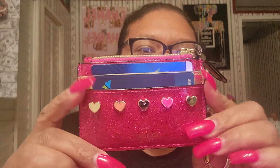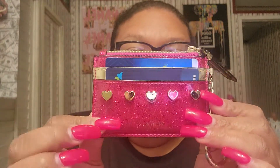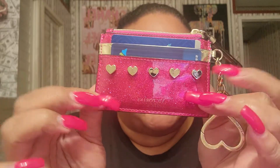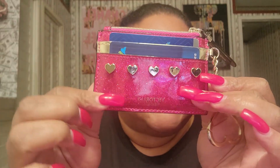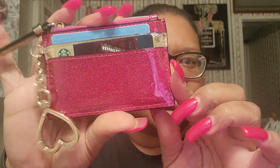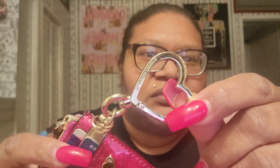I have my Victoria's Secret card holder. I've been having this forever in a day. So cute. I love the pink sparkle with the hearts. It has this little heart and it says Victoria's Secret on there.